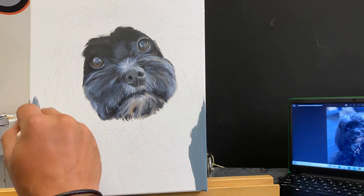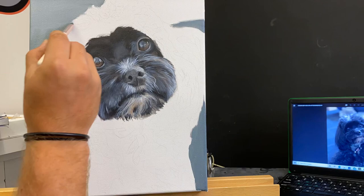Straight to the background. I should have done the background first with this painting — however, I'm me and obviously mistakes happen, but it wasn't an issue. I just went and did the background.